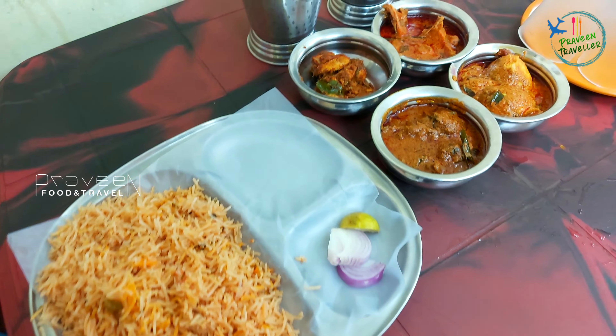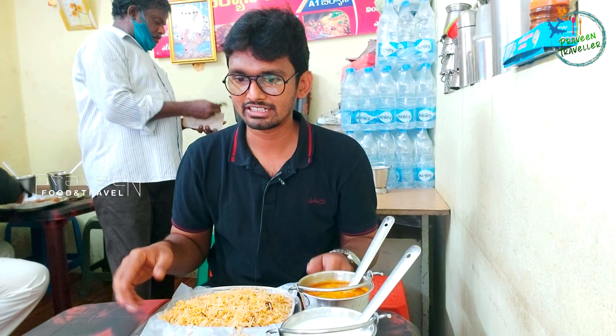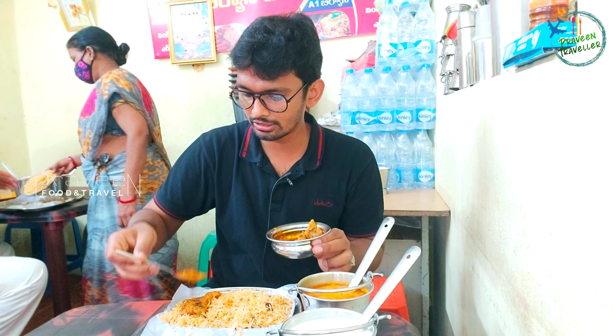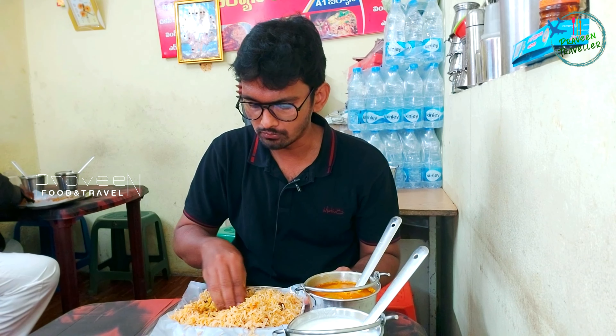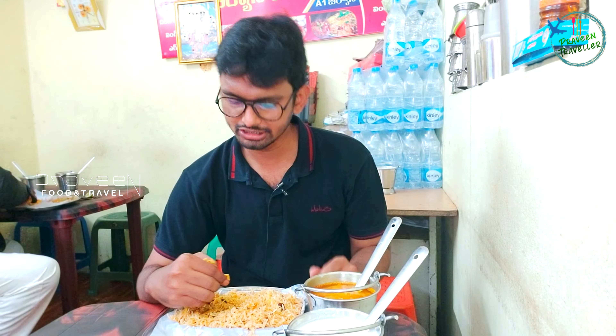Here we have biryani. We also have some curries: chicken curry, chicken fry, liver curry, and egg curry. We will taste the four curries. Now, we taste the biryani — first, we taste the chicken curry. We will taste the chicken pieces and gravy. The chicken curry is spicy.